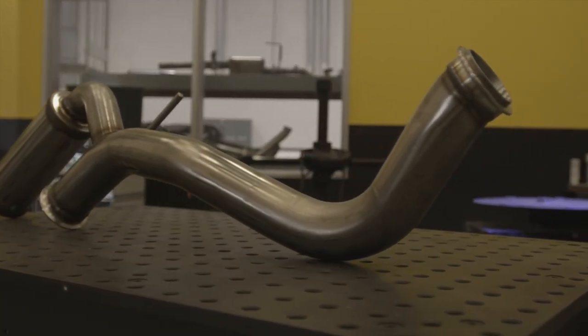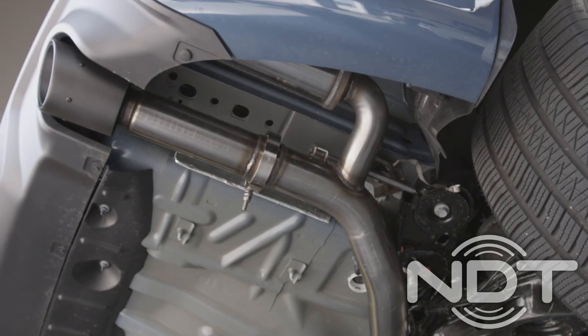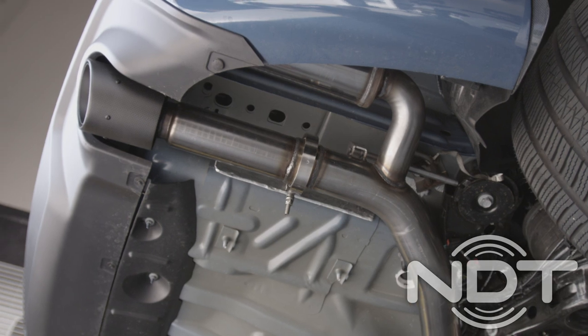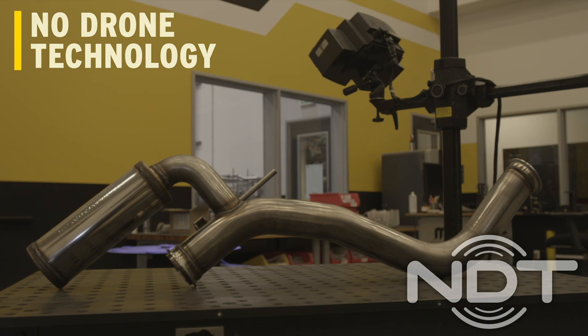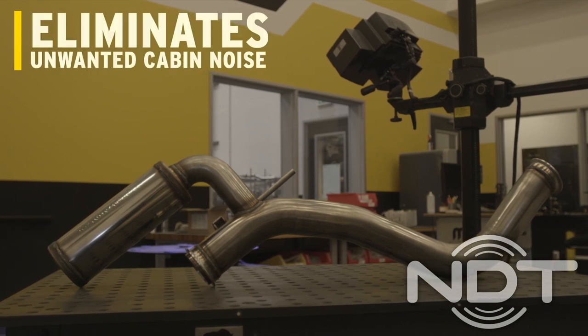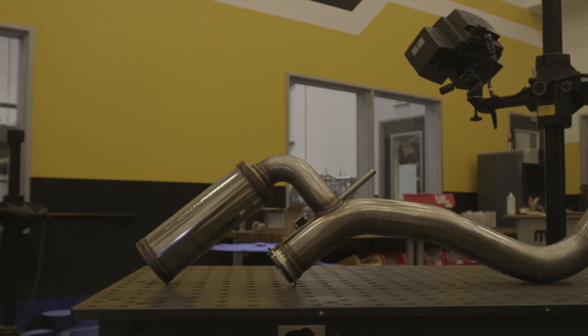Moving to the back of the car, you'll see the next new feature of the X-MOD series exhaust: the NDT Resonator. The mandrel-bent 3-inch tube continues all the way to the tailpipe. The NDT Resonator — meaning No Drone Technology Resonator — uses quarter-wave passive noise cancellation to eliminate unwanted cabin noise known as drone.